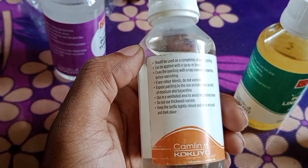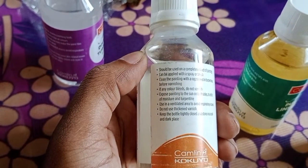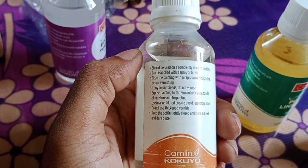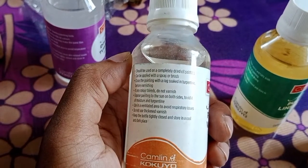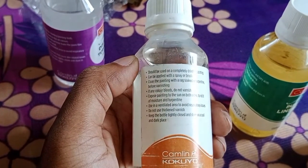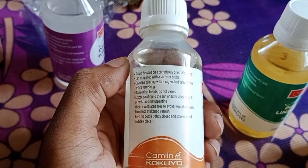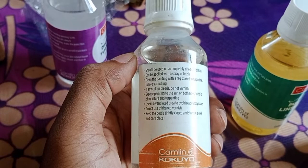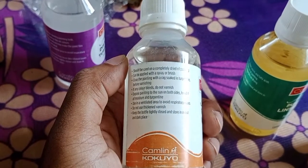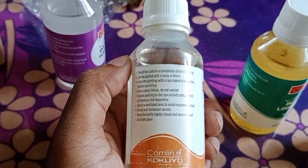If any color bleeds, do not varnish. Expose the painting to the sun on both sides to rid it of moisture and turpentine. Use in a ventilated area to avoid respiratory issues. Do not use thickened varnish. Keep the bottle tightly closed and store in a cool and dark place.